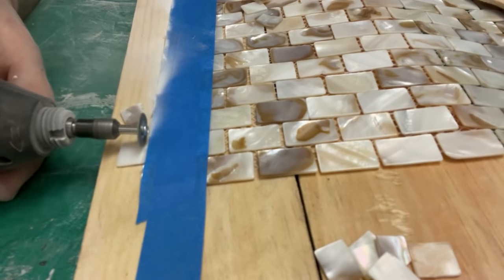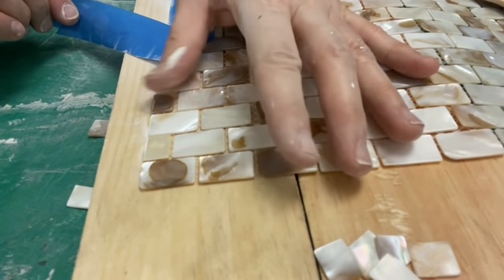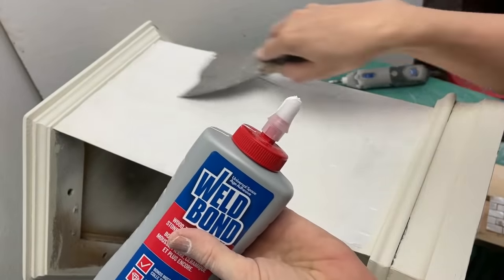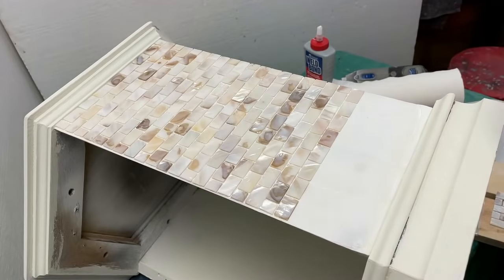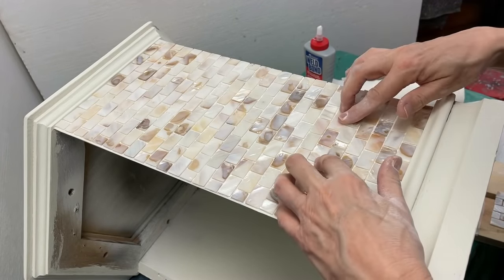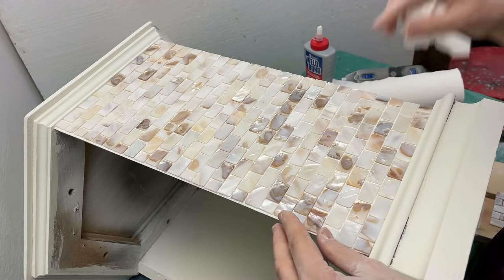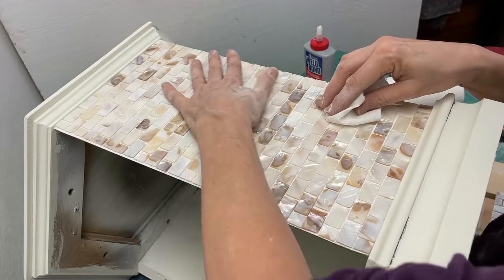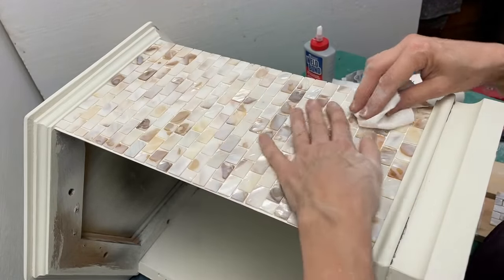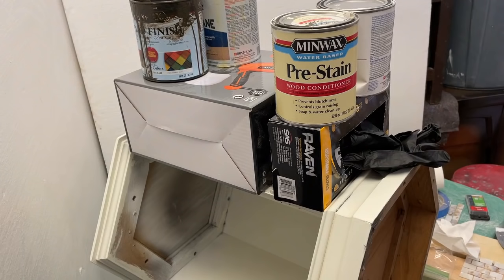Since the cutting blade on the Dremel is very thin, I thought I could cut the thin pieces of mother of pearl without damaging them — and the Dremel worked perfectly. I marked a straight line with masking tape and used that as a straight edge to cut the tile. I wore protective goggles and a mask. My friend said it smelled and sounded like a dentist's office. The sheets were carefully cut to size and then I used Weld Bond to glue them to the cabinet, applying weight evenly across the top for at least two hours to ensure a good bond.